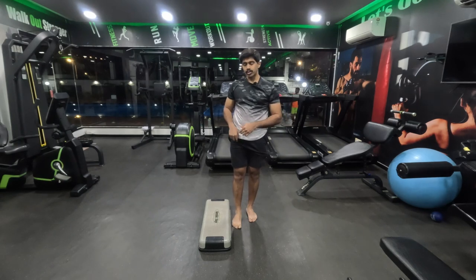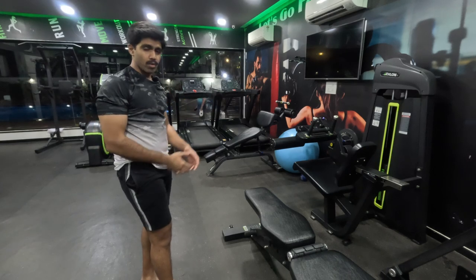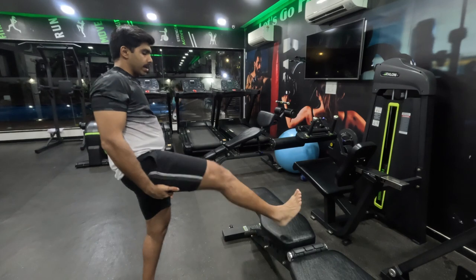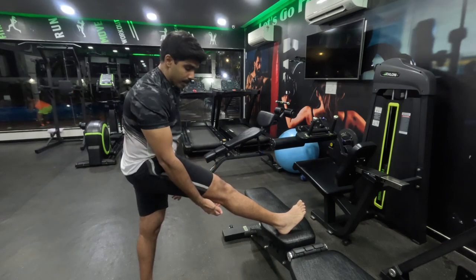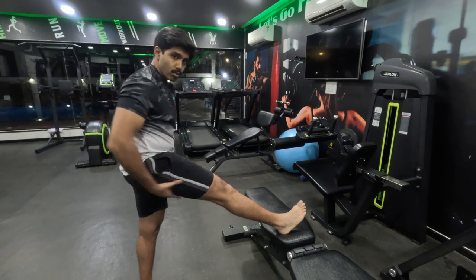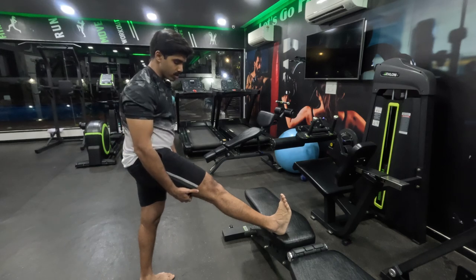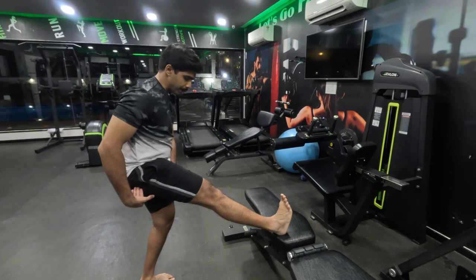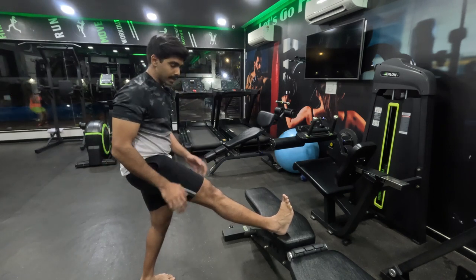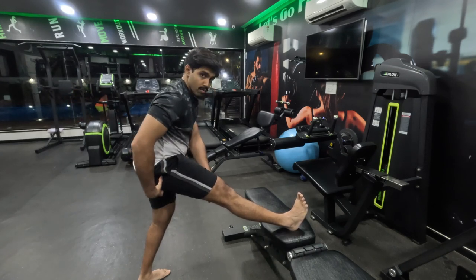Now we move on to hamstrings, quads, and glutes. For hamstrings, you don't have to take your foot really high. Remember your hamstrings are connected — they come and intersect at the underside of your knee joint and then your calves go ahead. So if your leg is straight, this part of your hamstring is already at a stretch. If I do any kind of toe raises, I feel a slight stretch in my hamstring because I'm trying to overextend my leg. My hamstrings are also connected to my glutes, so if I lower myself a little bit, I feel the stretch exaggerate.